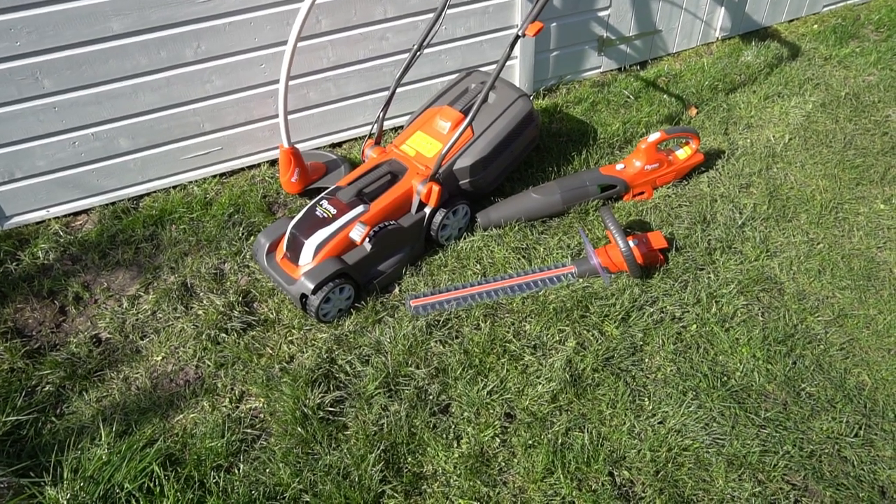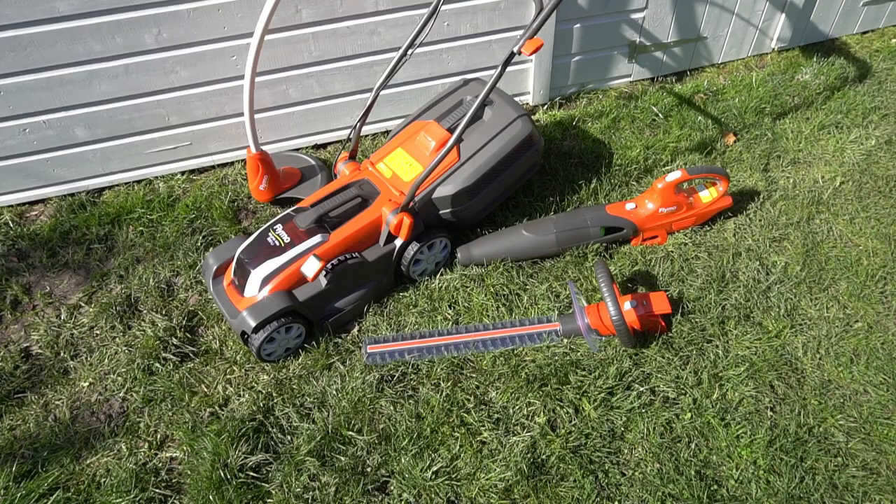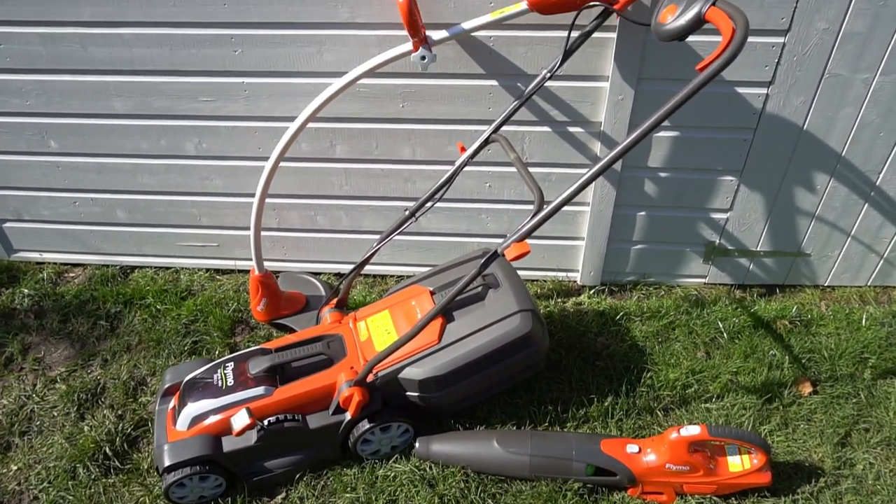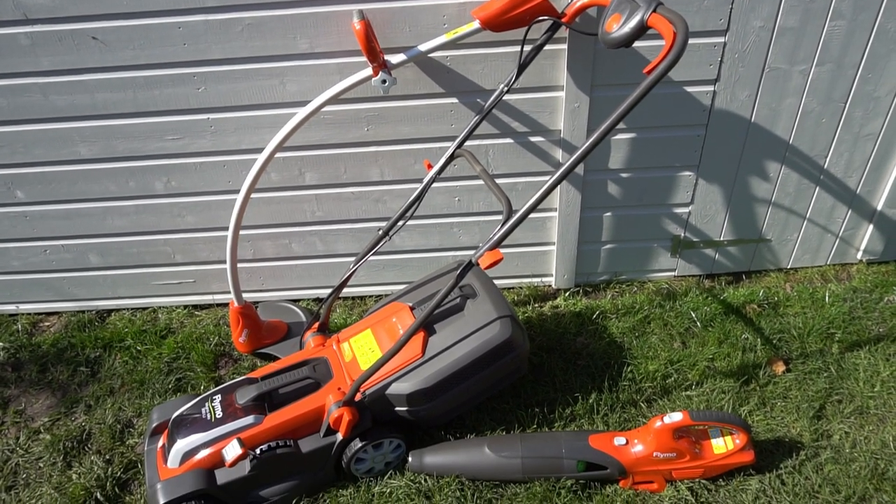Along with the Cordless Lawn Mower, Flymo also has a Sea Link range, which includes a strimmer, a leaf blower, and a hedge cutter. All three of those use the same battery and can be interchanged.